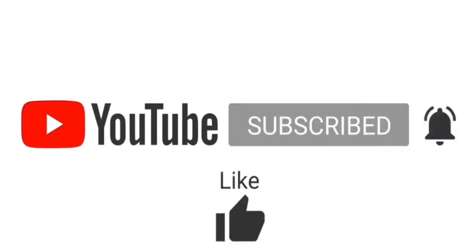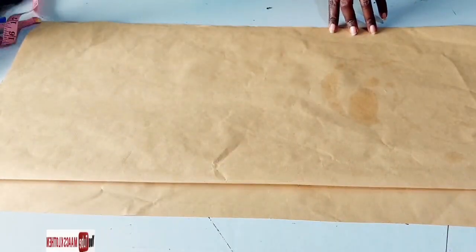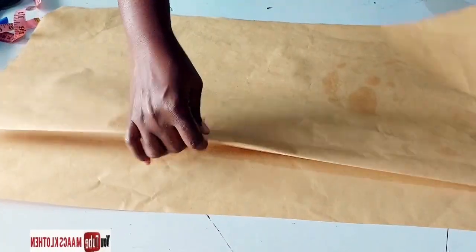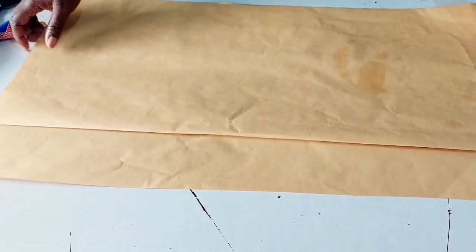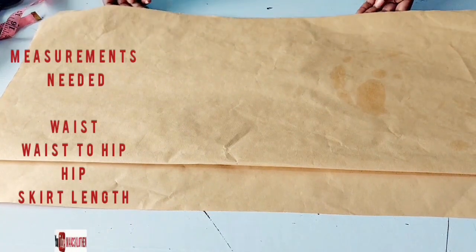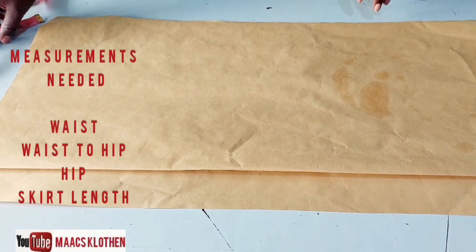Let's get started. I have this here — this is folded into two. This is one piece, this is for the back and this is for the front. You determine this by the larger part of your body, which is the hip.